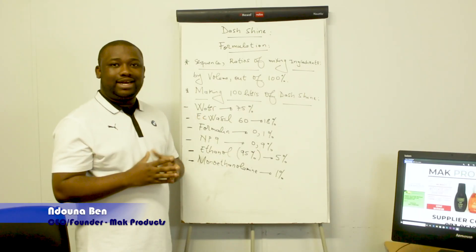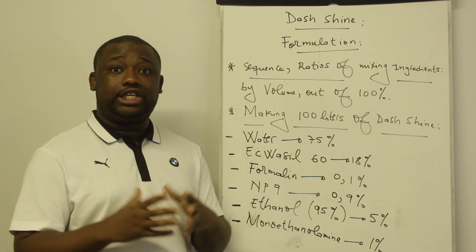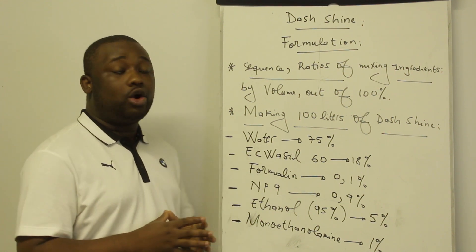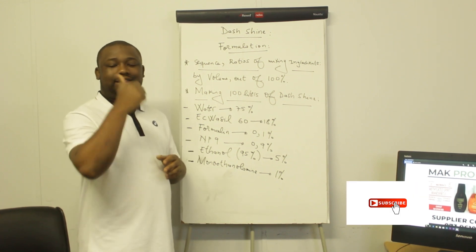Hey guys, welcome back to the channel. On this video I'm going to show you how to manufacture the dash shine. It's a formulation that I'm going to give up — this is a formulation that people have been asking for all along. If you're stopping by the channel for the first time, make sure to subscribe and smash that like button.